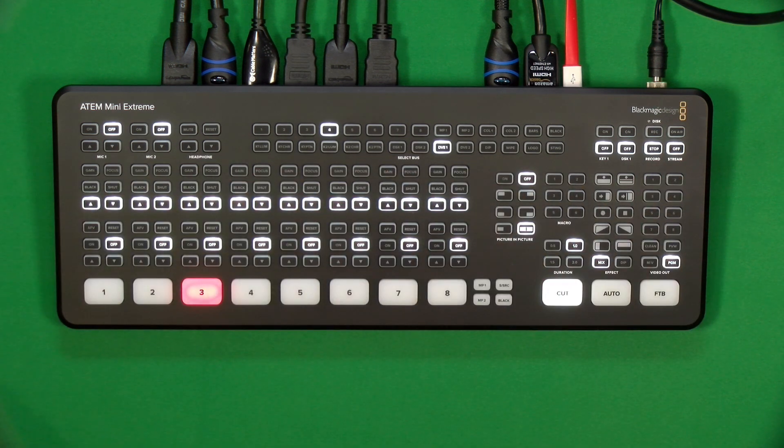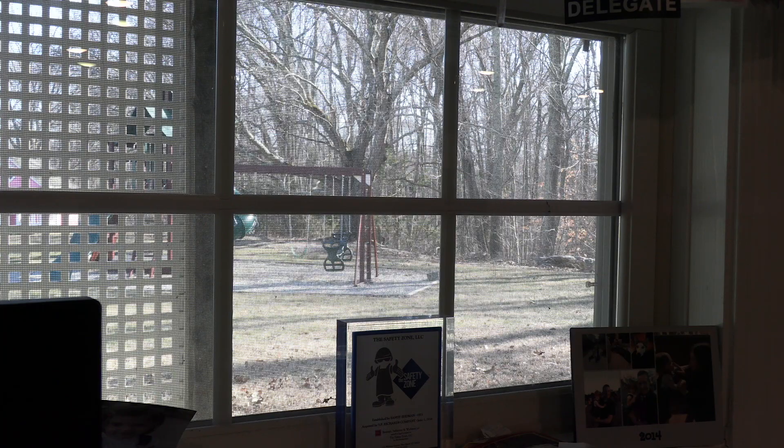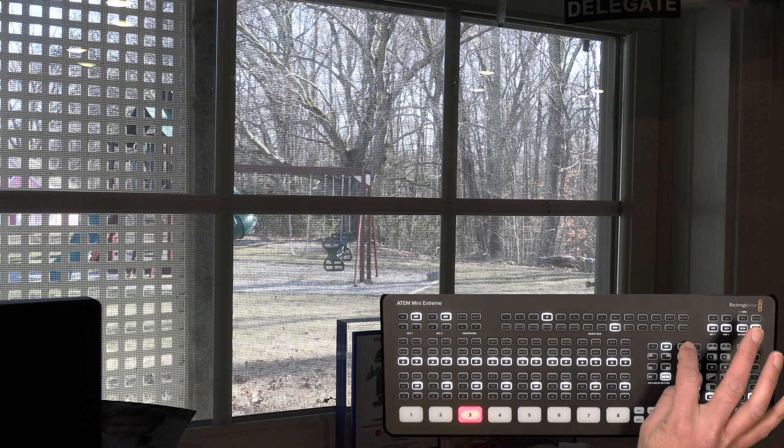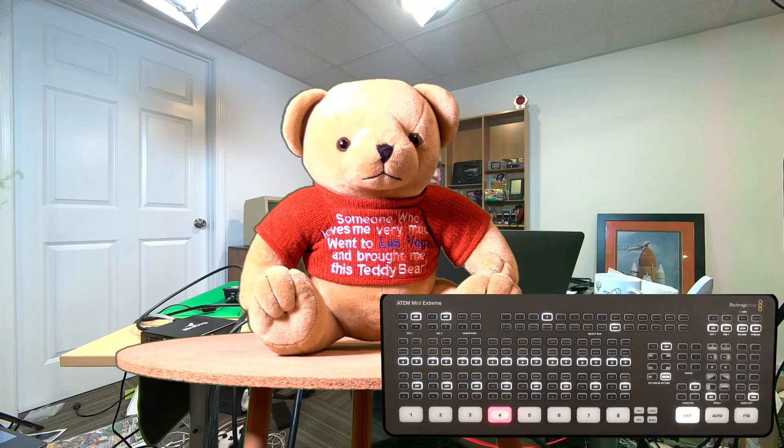I've got the bear mapped to the first macro button. If we go over to our shot that we currently have live on air and pull up the two-up here of the device, and I push one now, you're going to see it's automatically cutting to that bear scene with me in the background. Now what we can do is set up another macro to switch to the other virtual set and its subject.